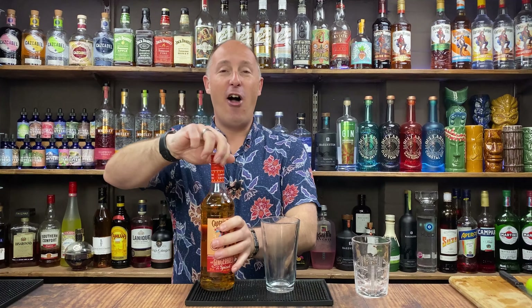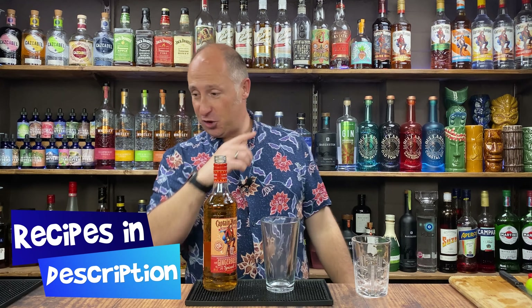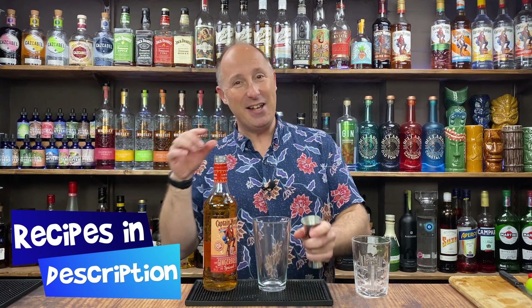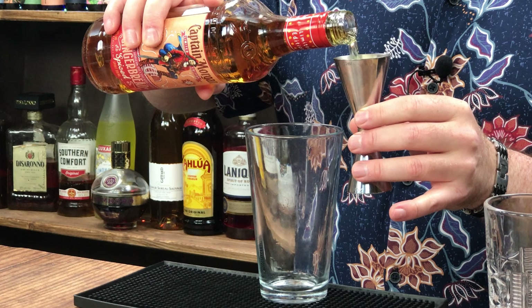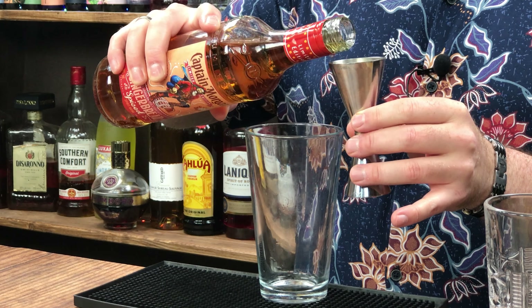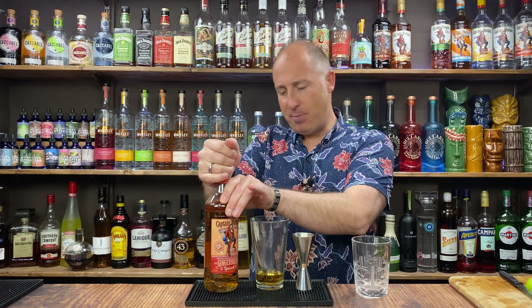First ingredient: I'm going to go Captain Morgan Gingerbread. I'll link to a review I did of it last year. It's not actually overly sweet, but it has got a little sweetish notes to it — it's not as sweet as you might think. So first ingredient: 45ml, one and a half ounces of the Gingerbread. I think it's exclusive to ASDA at the moment in the UK. It's quite cheap — £13 a bottle — it's well worth it.